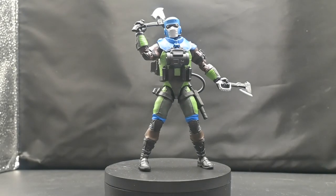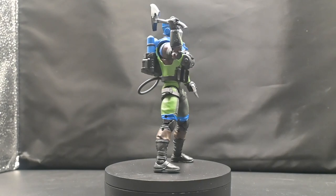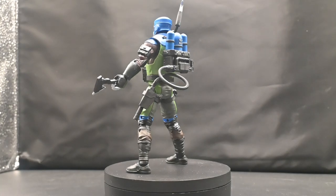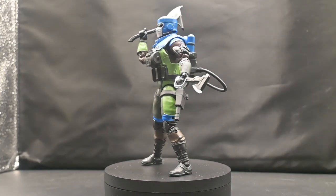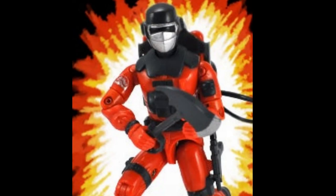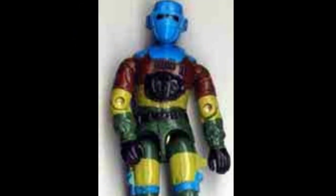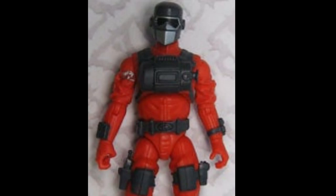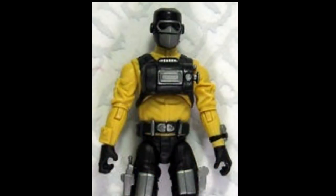If you're not familiar with Barbecue, let me give you a quick rundown. This 6.5-inch figure is part of the iconic G.I. Joe Classified series, known for its highly detailed and articulated figures. This character first appeared as an action figure back in 1985, and has become a beloved fan favorite. He's been repainted and released multiple times over the years, including in 1989, when he became part of Sergeant Slaughter's Marauders, and in 1992, when he became part of the Eco Warriors line.